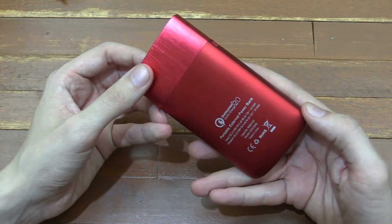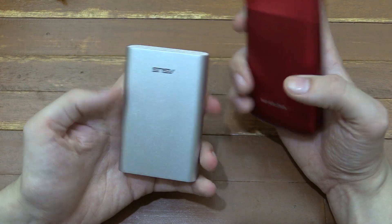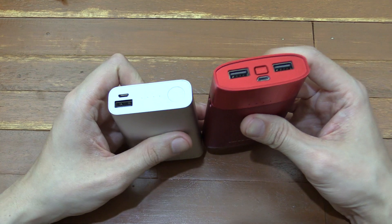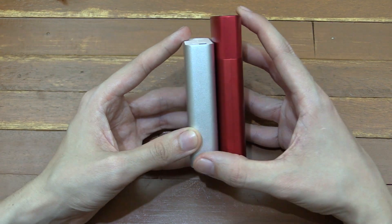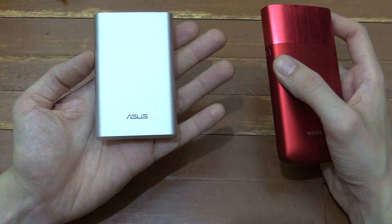When you first look at this you might think it's kind of big for 9000 milliamp hour. It's not huge but it's a little bit bigger than competing products. For instance, here I have the Asus Zen Power which is 10,050 milliamp hour. Put them side by side and you can see that the VoxLink is quite a bit bigger, and although it's maybe a little bit slimmer, it's not that much different. So why is it bigger and why would I want to carry this one instead of the Asus one?